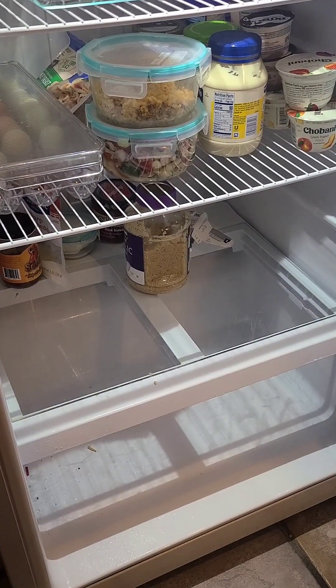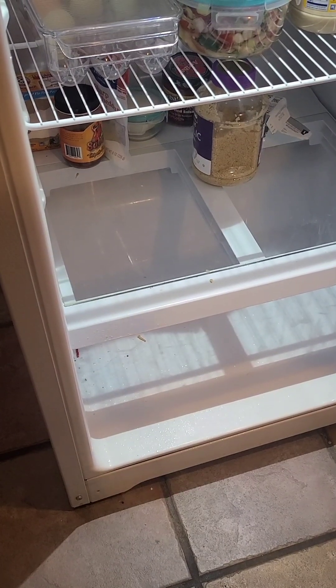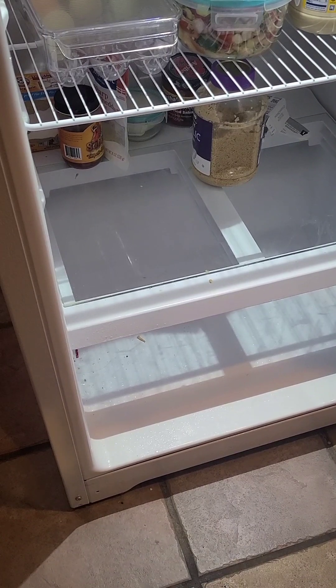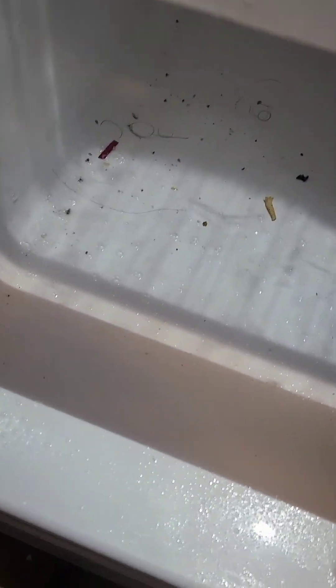I'm just using some antibacterial spray to clean all of this. I'm going to move the camera just a little bit and go ahead and wipe all of this down, then move on to the next section.